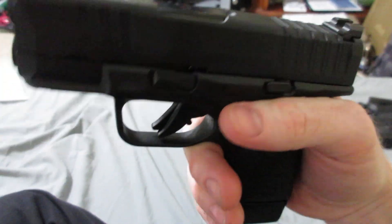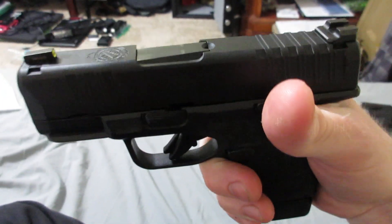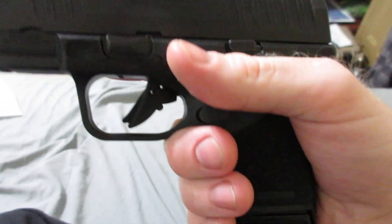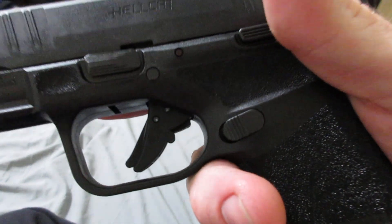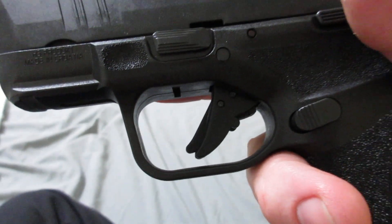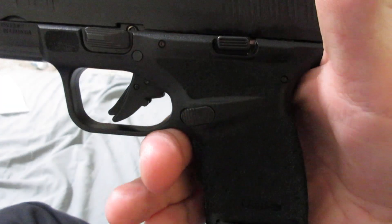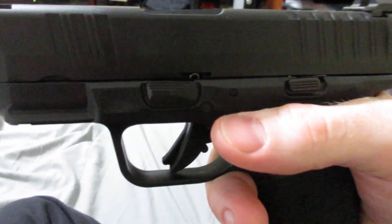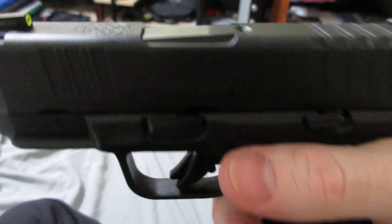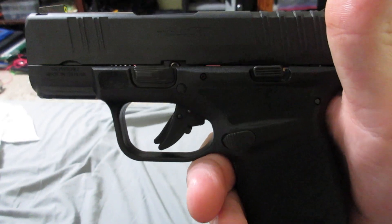This was never supposed to be my carry gun — it's just a fun take-it-to-the-range gun. I'll continue to keep you guys updated on what it's like and whether they fix the problems and issues or not. Even with the issues I'm having, I still like Springfield. I'll keep you guys updated — later YouTube.